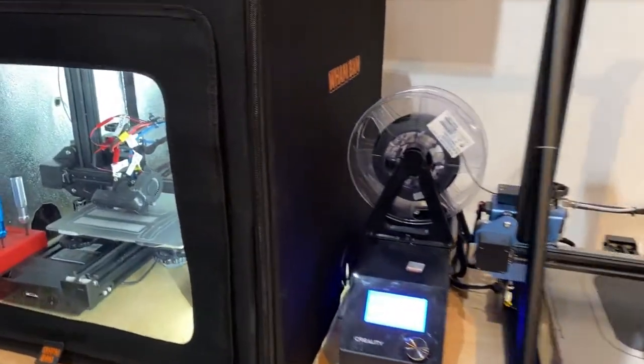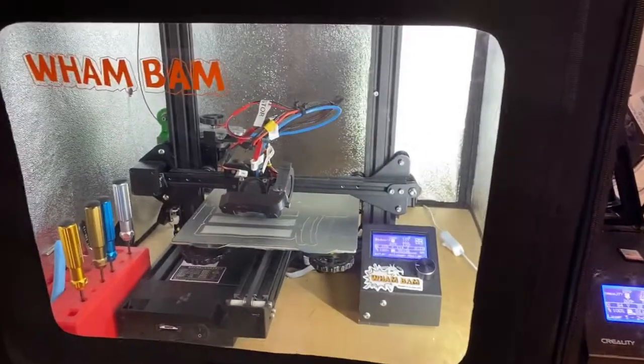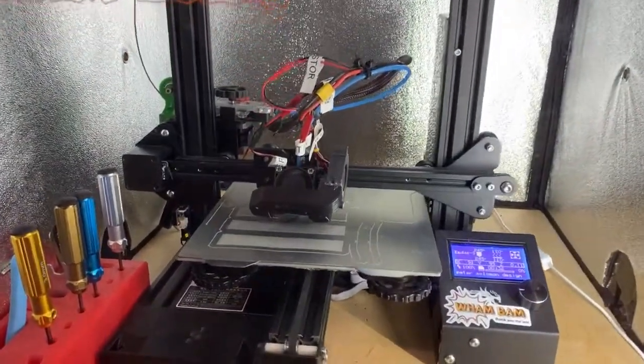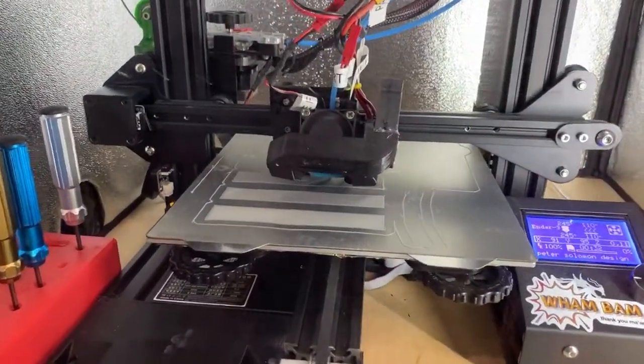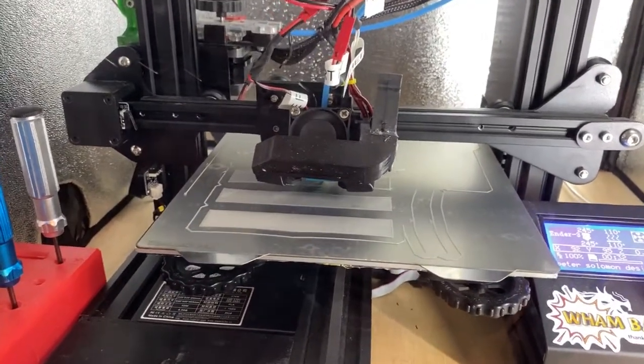Then in the Hotbox, we've got the Ender-3 and this is laying down some ABS. That's the very first layer going down. Pretty gorgeous — ESUN's ABS, silver color.